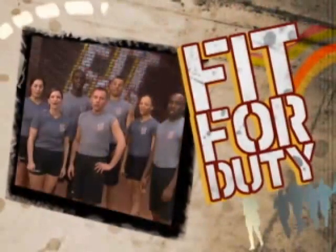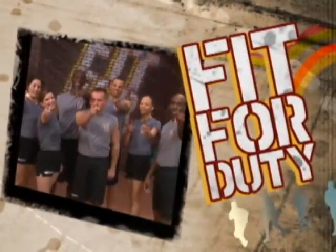I'm Air Force Master Sergeant Mike Skaggs, and I'm a certified fitness instructor. We're here to get you Fit for Duty! A show by the military, for the military, and for anyone else who wants a hardcore workout. Prepare to sweat.